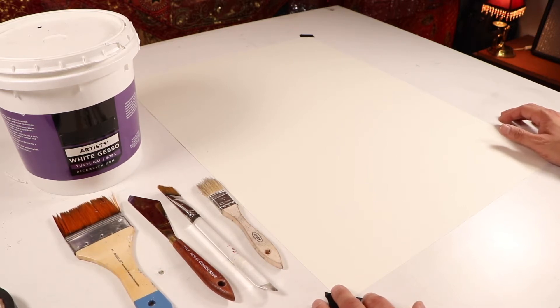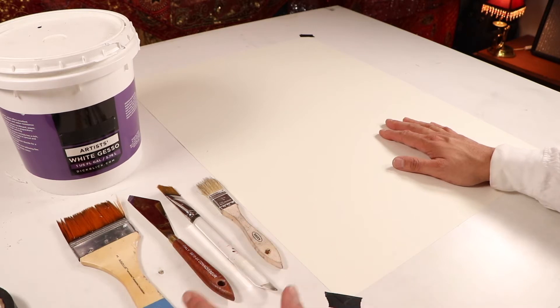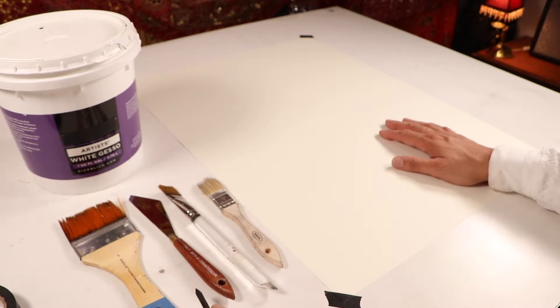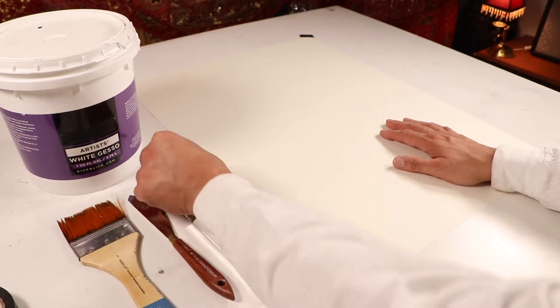You are going to need your 18 by 24 sheet of drawing paper. You need a small piece of your vine charcoal — not your compressed charcoal, we need the softer vine charcoal.